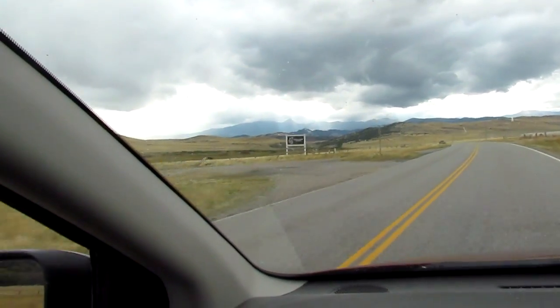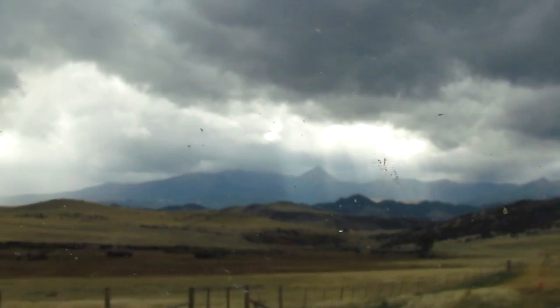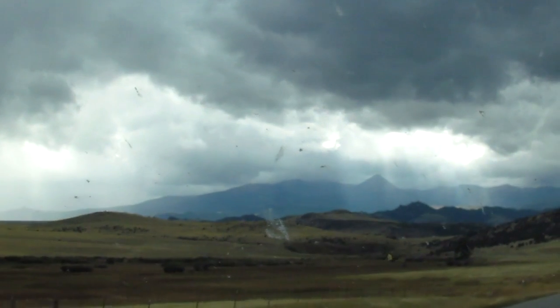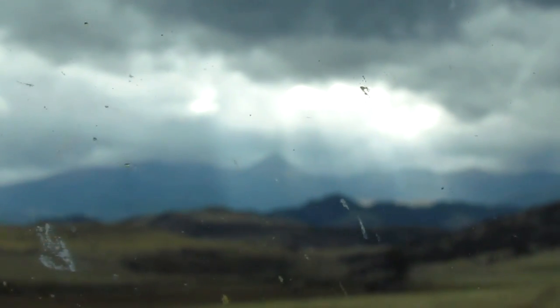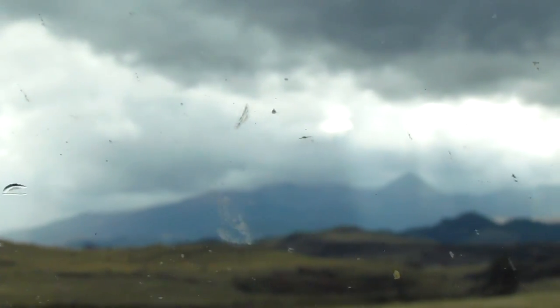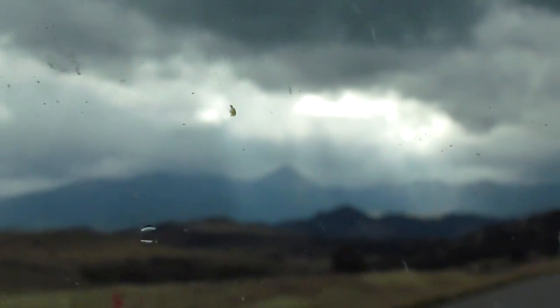The sun is trying to shine through on Pyramid Mountain — that's what I personally call it, because it's in the shape of a pyramid. When the snow is melting off the top of it, it sometimes forms the face of an Indian. I am not kidding you. Anyway, I'm heading home and I hope you enjoyed the tour of the foundry. I'll see you next time.